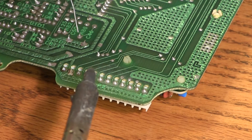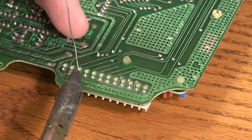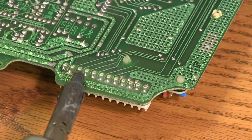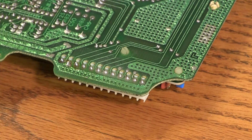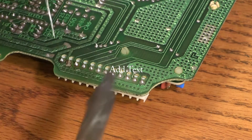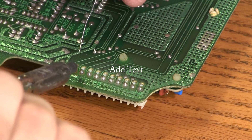We want to use very little additional solder. When the fresh solder flows, we'll remove the heat and the joint has been repaired. We'll do this for all 12 solder joints in the connector.